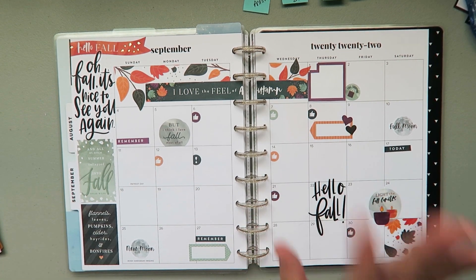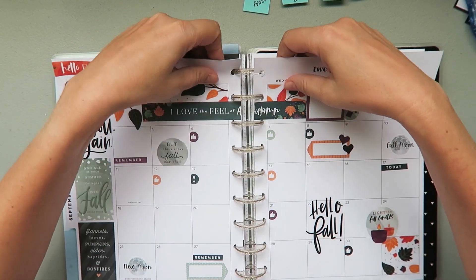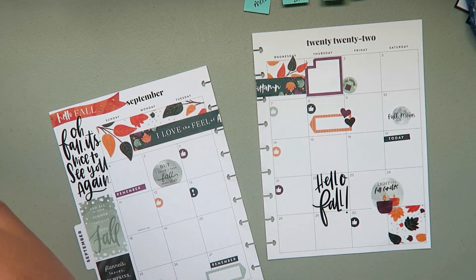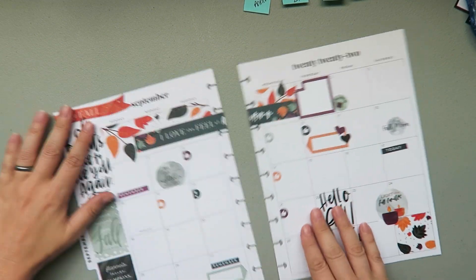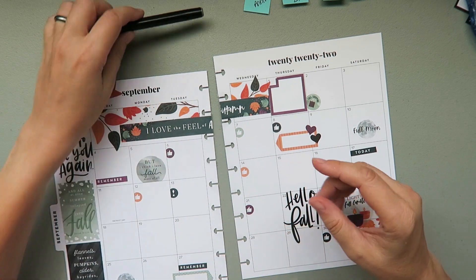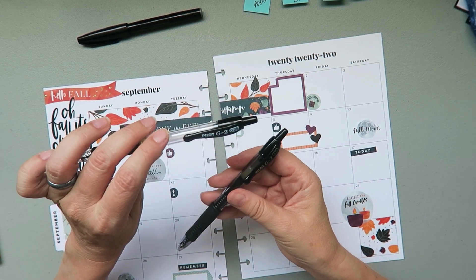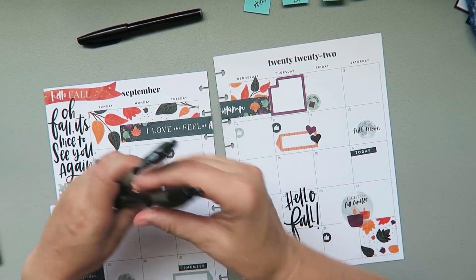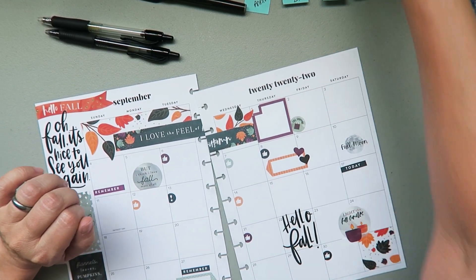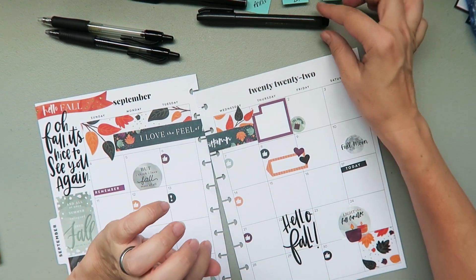I'm going to take a photo and be right back - okay, I'm back. Things you have to do as a content creator! I'm going to do black pen. I've got my Pilot 0.38, Pilot 1, and my brush pen - I might have my Zebra standing by as well.